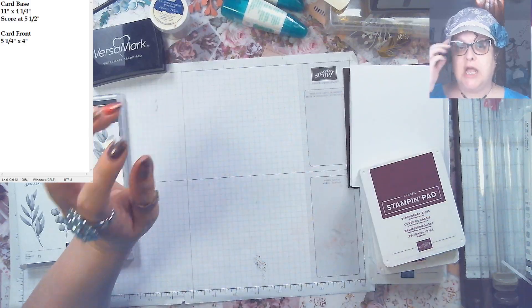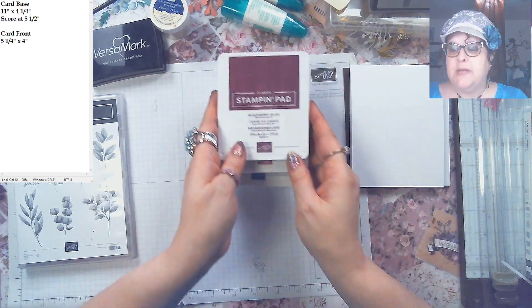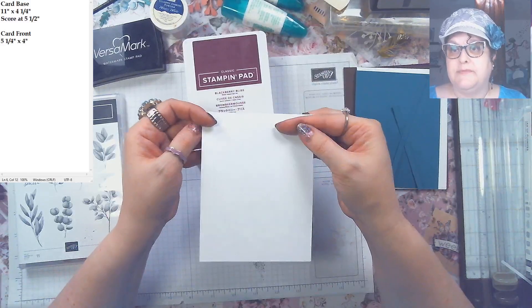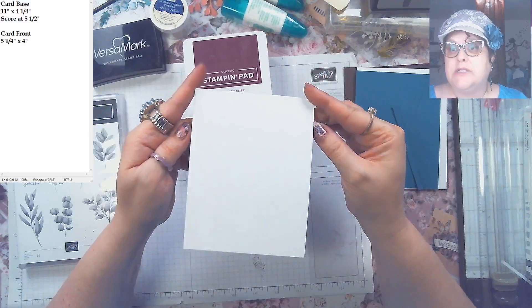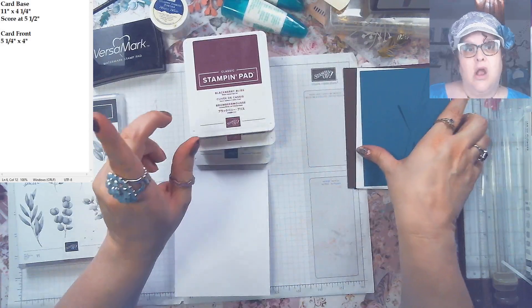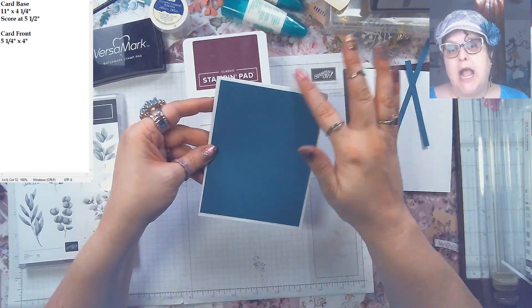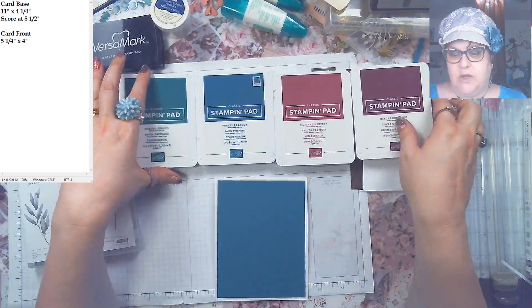This is a pretty in-depth card, so let me go over the measurements. The card is 11 by 4¼ inches, scored at 5½, so the card piece itself is pretty basic — I show you how to cut card stock in my Sew Now What video. The card front we're using is 5¼ by 4 inches. You can choose any of the colors; I think they'd all be beautiful.